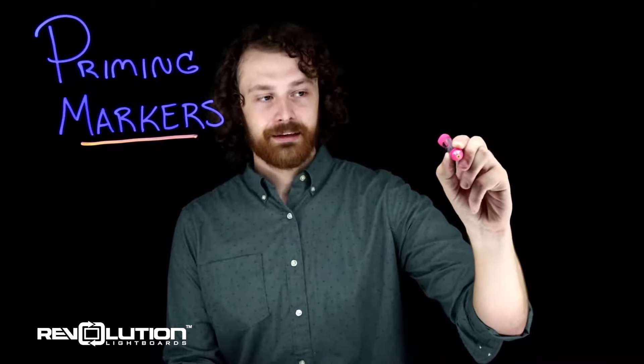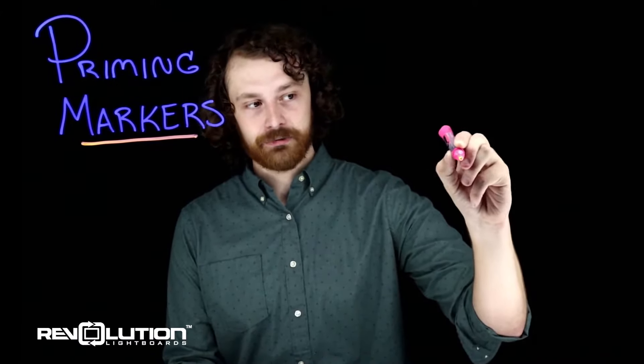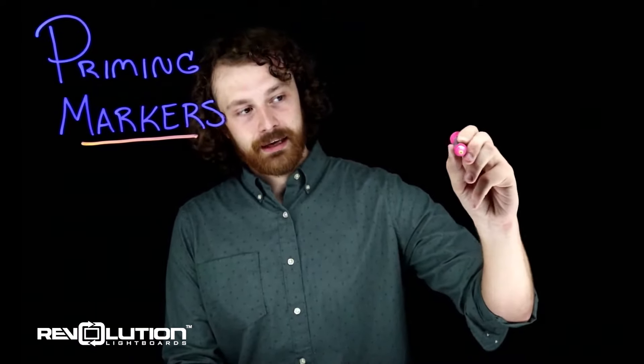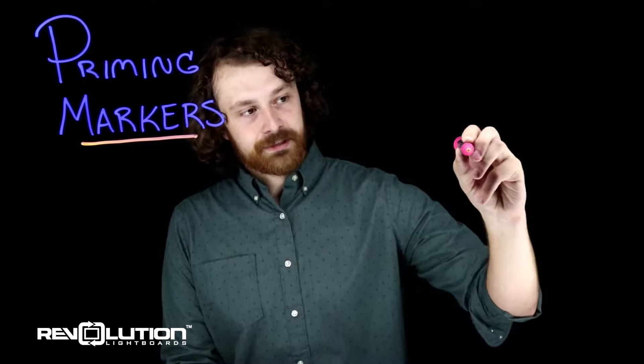Now this does take 10, 20, 30 seconds to start getting ink to flow. Give it a couple good shakes in between. I'll keep pumping on that, holding it down — there we go, I'm starting to get a little bit of ink going.